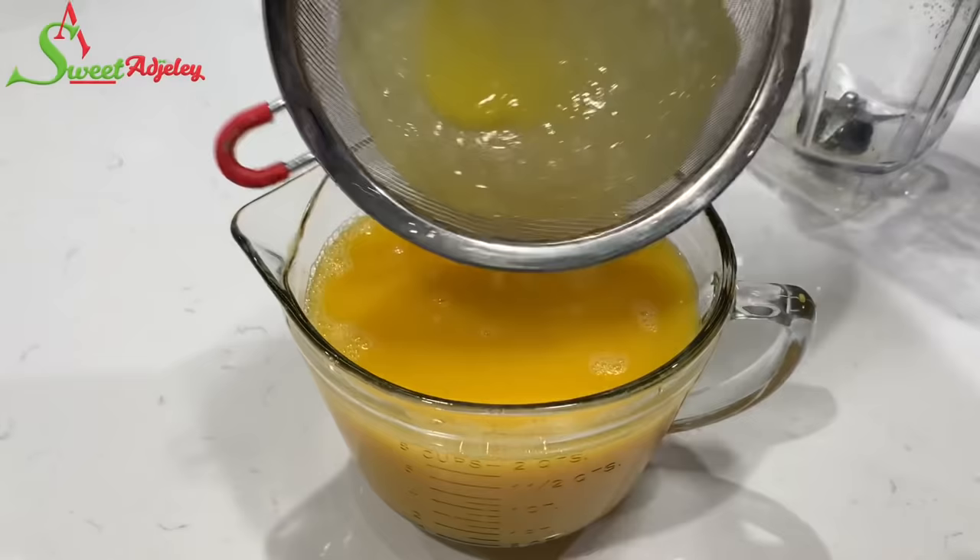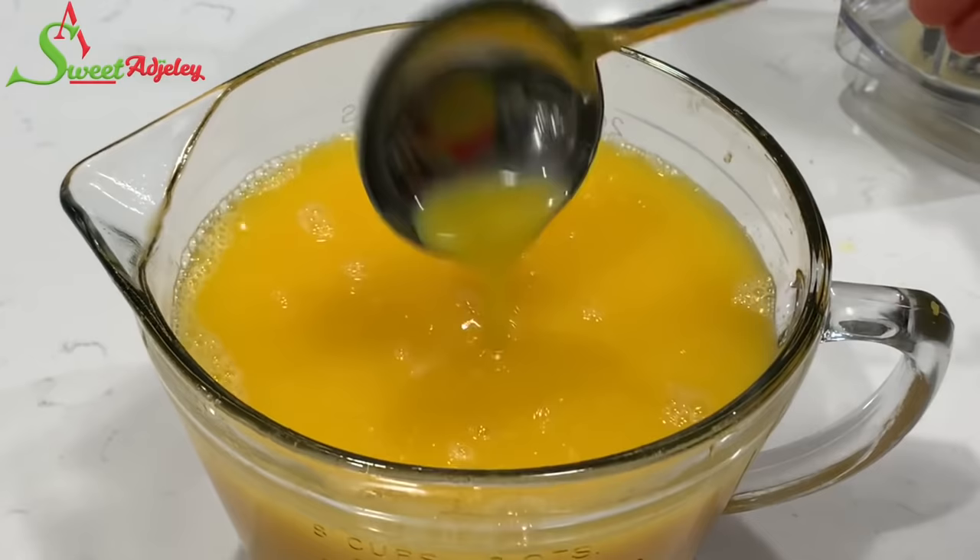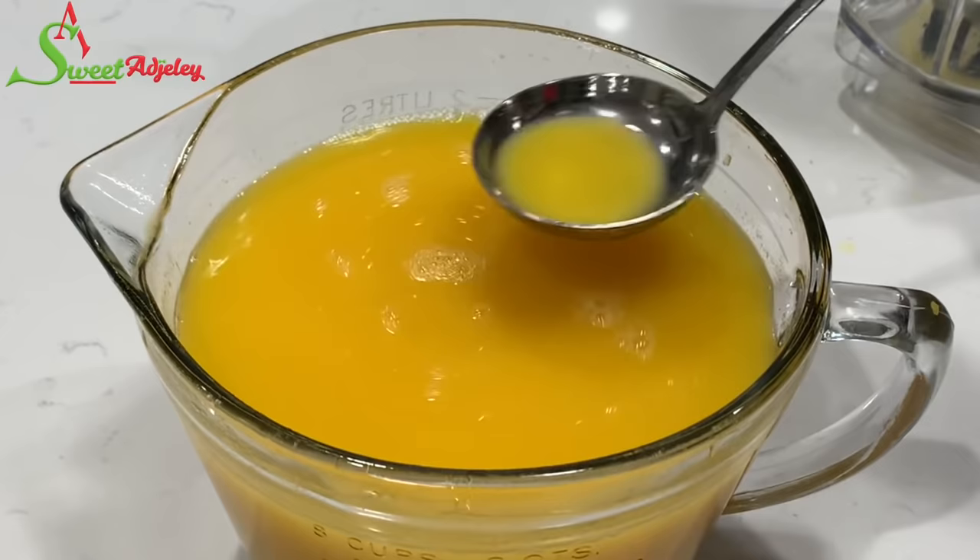In under five minutes, our light and absolutely healthy pineapple, orange, and ginger drink is ready! All we have to do now is serve and enjoy. Thank you so much for watching — I hope you enjoyed this video!